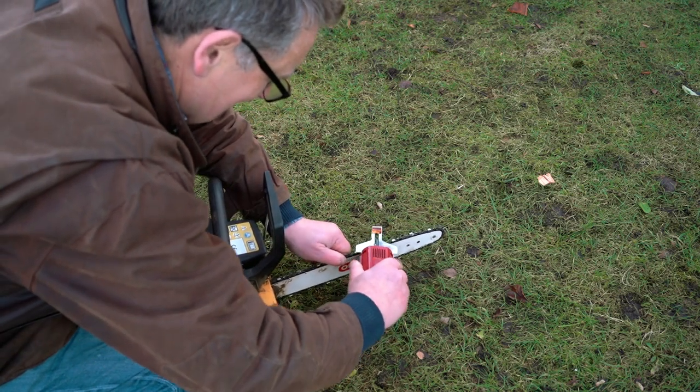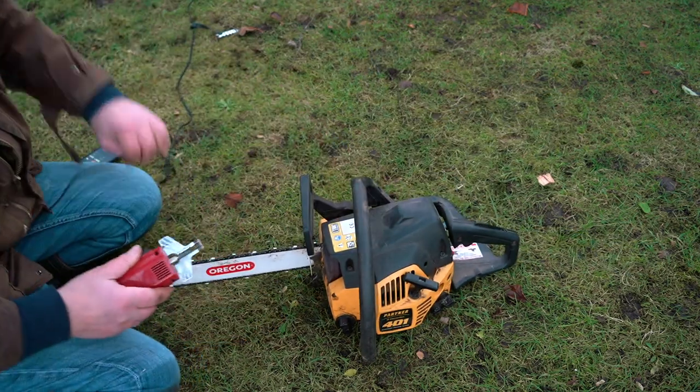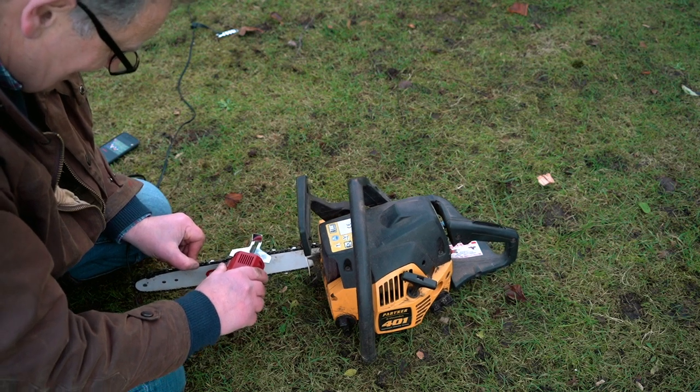When I want to do the opposing blades I just turn the chainsaw round — there we go — and do the ones facing the other way.